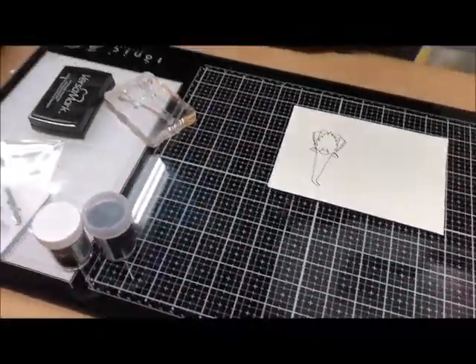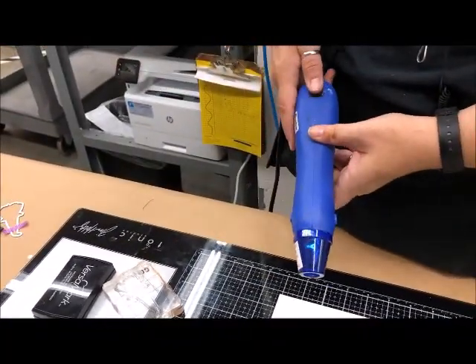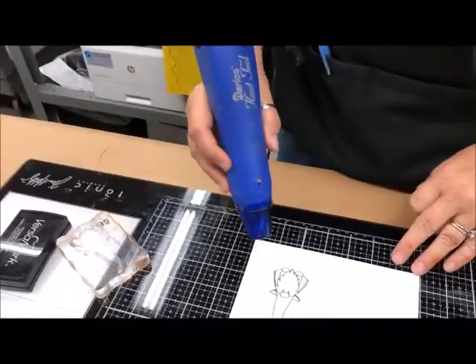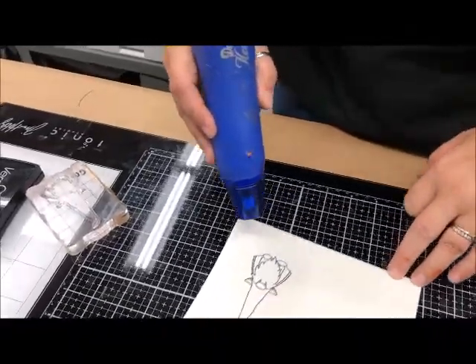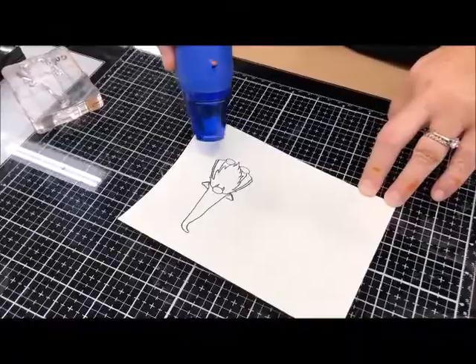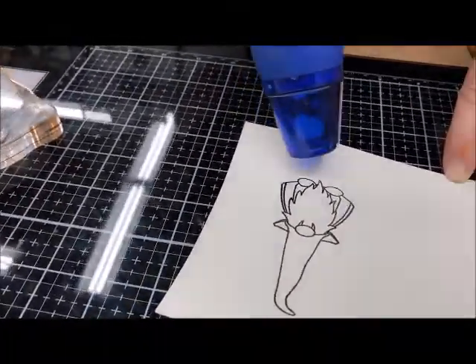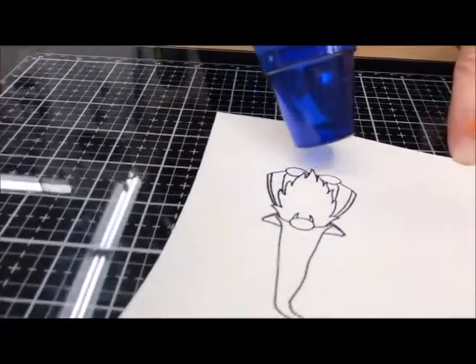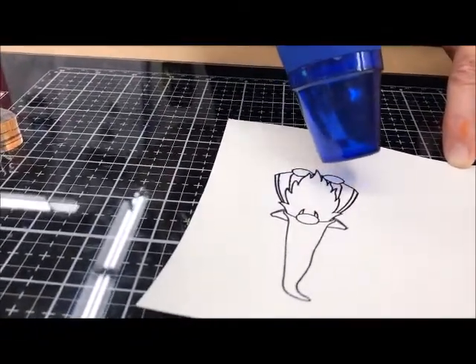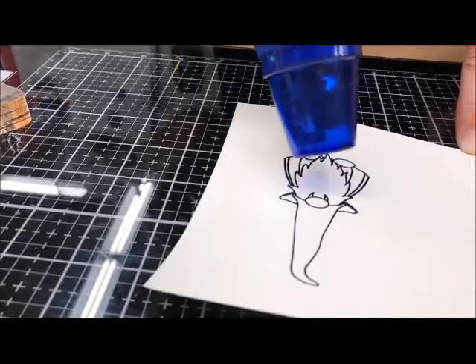This is my heat embossing gun — I have it plugged in. I'm going to heat up here, and instead of staying in one spot I'm going to kind of move it around. You should be able to see the little pieces of embossing powder actually melt as I go along — it changes a little bit. I keep moving so I don't burn a spot or get too hot.